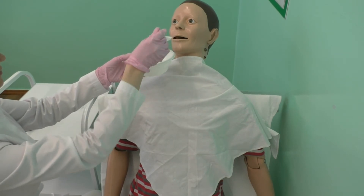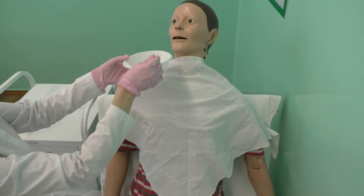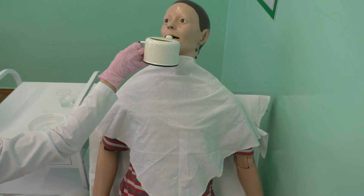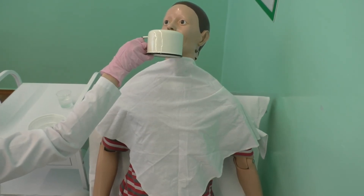Check the temperature of the food. Fix the patient's head with your non-dominant hand as needed and transfer the spoon from the plate to your patient's mouth. Use your dominant hand to feed the patient.